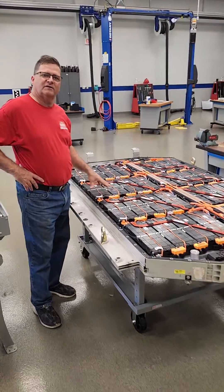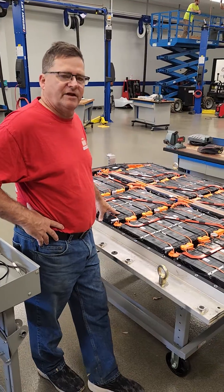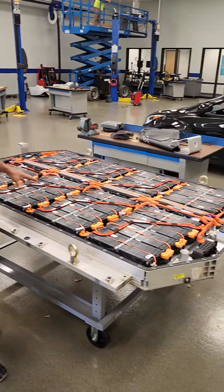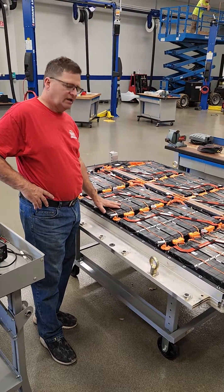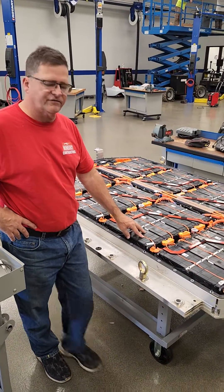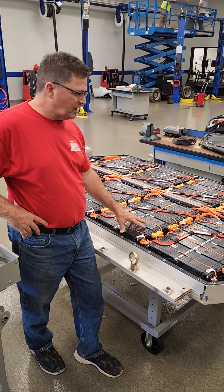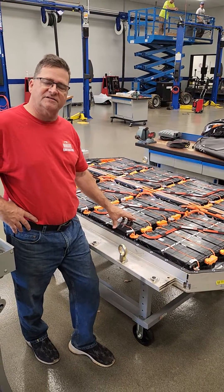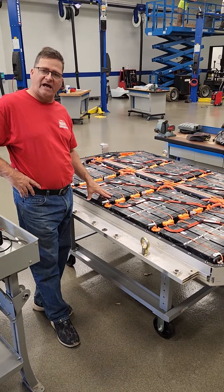I was speaking with the instructor and got some nice information from him. He was kind enough to give me a little inside information. It turns out that at Hyundai, if you have an issue with this battery pack — if one of these cells were to get defective — they won't open up the big battery pack and replace a cell at a Hyundai dealer. They'll actually just swap out the whole battery pack.